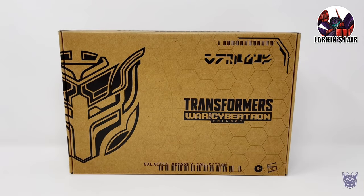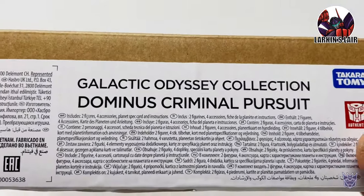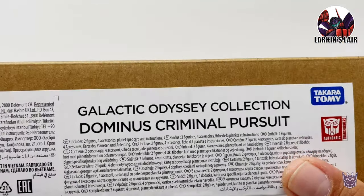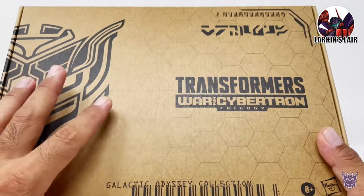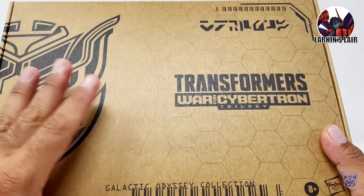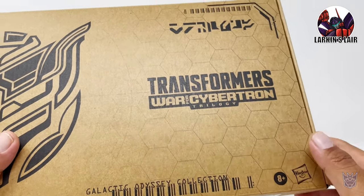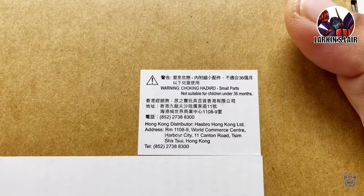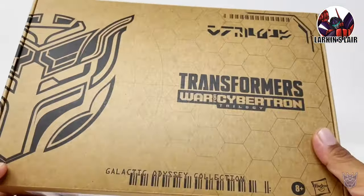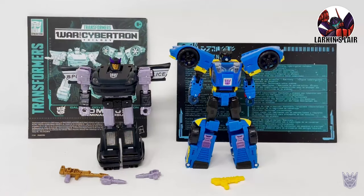Hello everybody, welcome to my channel. Today's video I'll be reviewing the Transformers War for Cybertron Trilogy Galactic Odyssey Collection Dominus Criminal Pursuit. Now this set in the US is an Amazon.com exclusive which is scheduled to release in March of next year. However, this set has already been released in Southeast Asia, and this copy comes from Hong Kong. Here it is in package — let's get this guy out of the package.